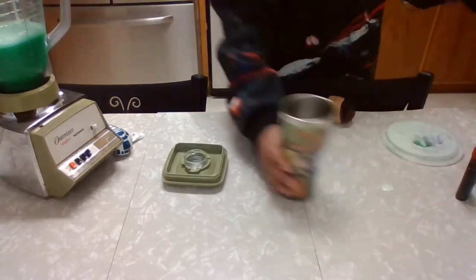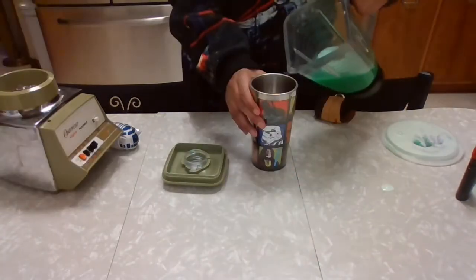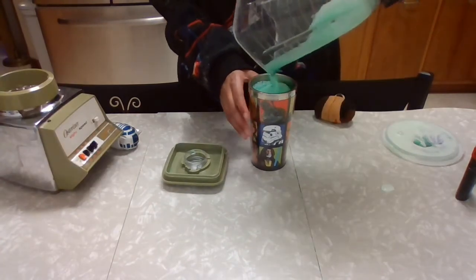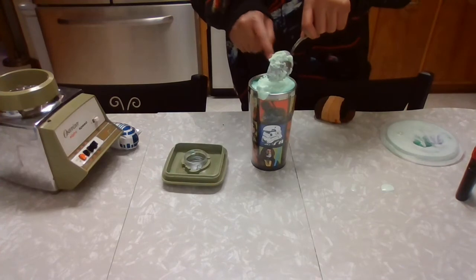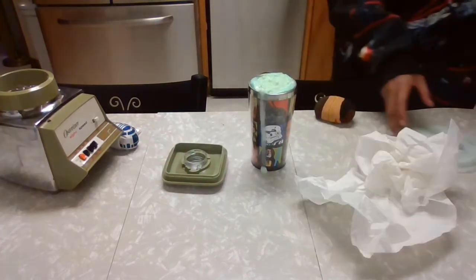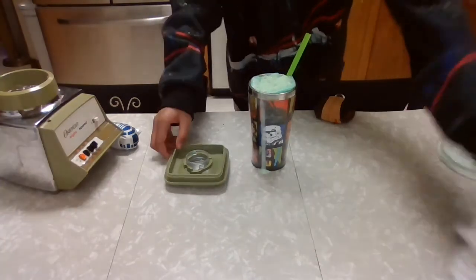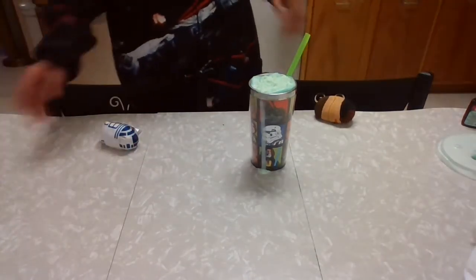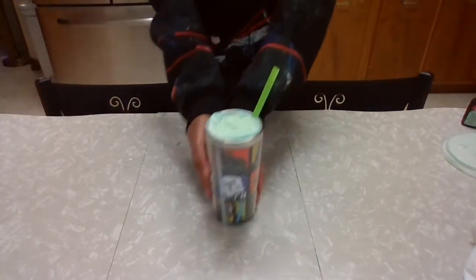And there we go. We're going to take a mug — this one has Star Wars characters on it — and we're just going to pour it in. We're going to take one more scoop and plop it in there. Add a festive green finish. We got everything out of the way and there we go — we have our Yoda Soda.